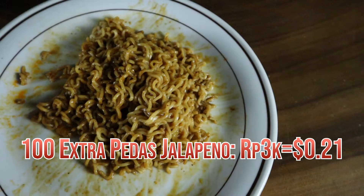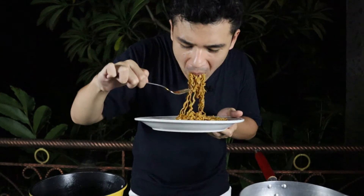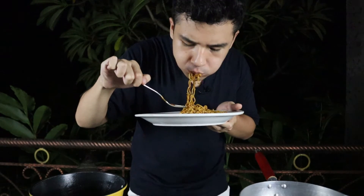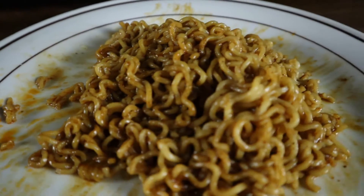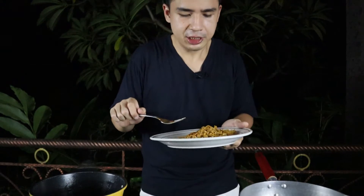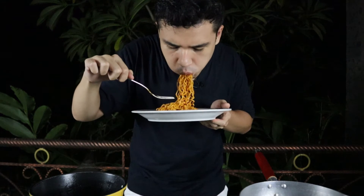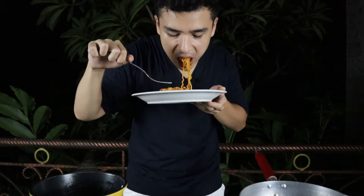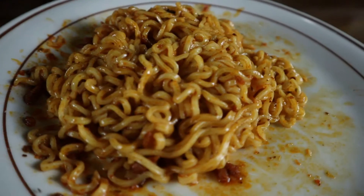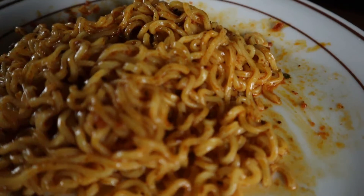Let's start with the Mi 100 first. That was actually pretty good — pretty flavorful with a good amount of kick. I'm not too sure where the jalapeño flavor is, but it is pretty spicy. Up next we've got the Mee Sedap. Wow, this one is quite a bit spicier than the Mi 100. In that first bite there's a small zing where it refreshes you and keeps you going for more. This is definitely a lot yummier than the Mi 100.